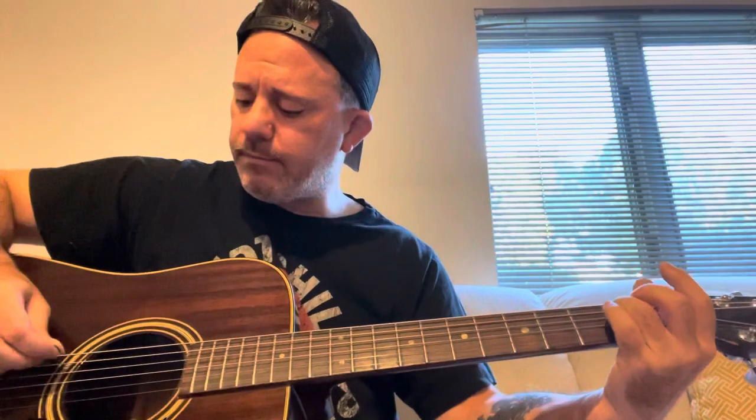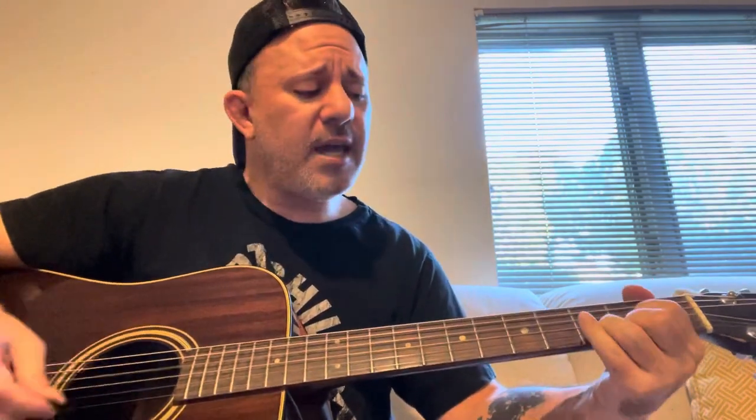Then you start over. And then you have a pre-chorus, which is a D, and you strum that eight times.